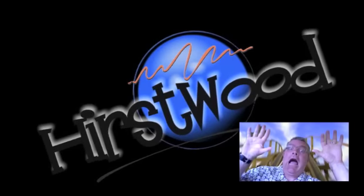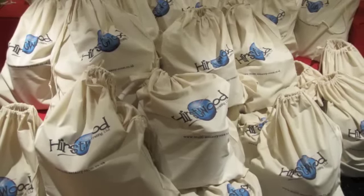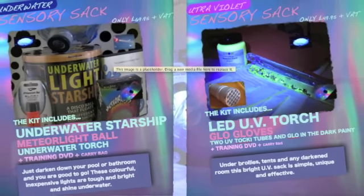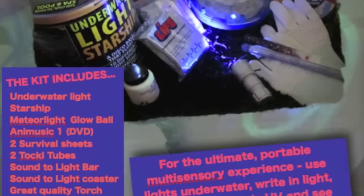Hello there, I'm Richard Hurstwood and what I want to do is explain about our multi-sensory sacs. There are actually five sacs at the moment: an underwater sac, an ultraviolet sac, there's also a sac all about writing in light, a sound to light sac, and a big one which has everything in it called the super sensory sac.